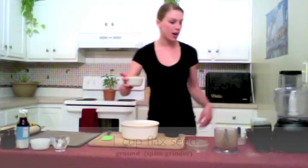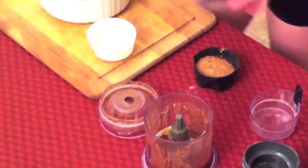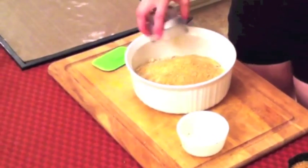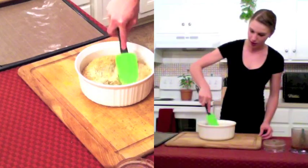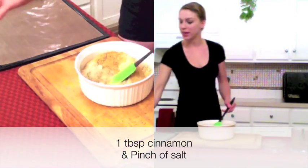Next we have our golden flax seed — again, put it in the spice grinder, then just add it right into the mix. Once you have all your dry stuff added, just go ahead and mix it. You can also add your cinnamon now.